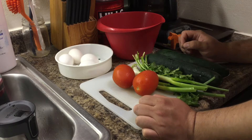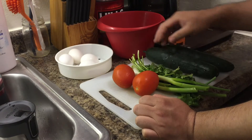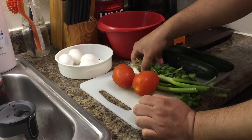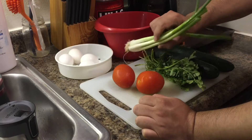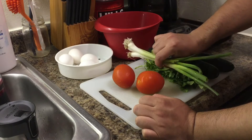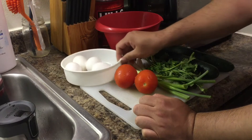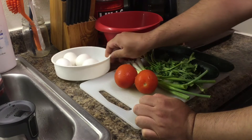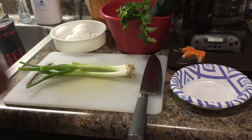The main ingredients we need: two cucumbers — you can use one cucumber, it's up to you — and a small bunch of cilantro, two to three scallions, two tomatoes, and four whole eggs. Those are the main ingredients we need for this soup.